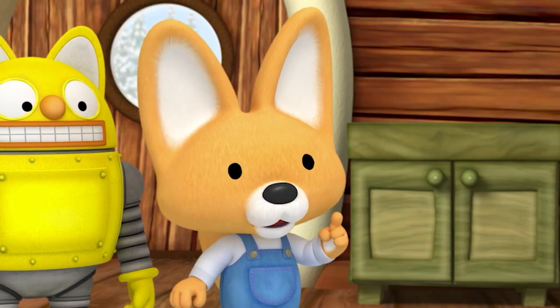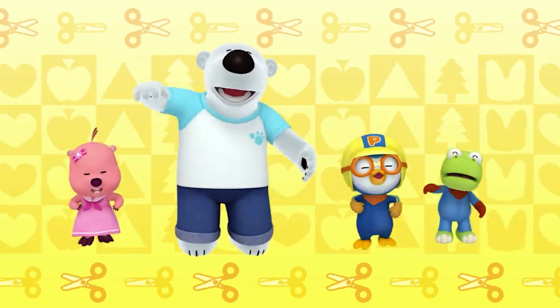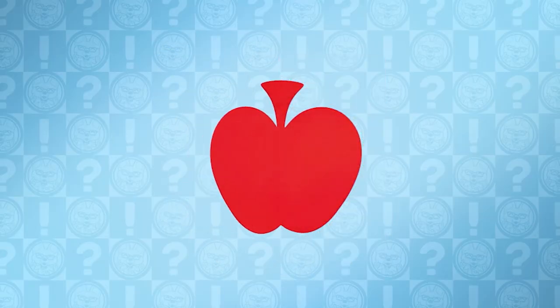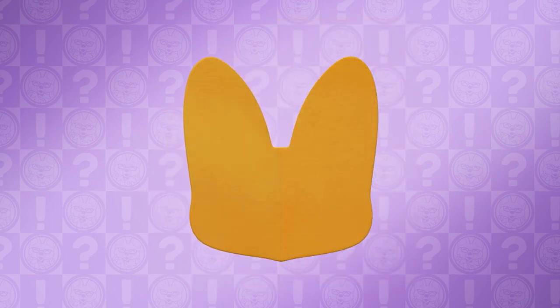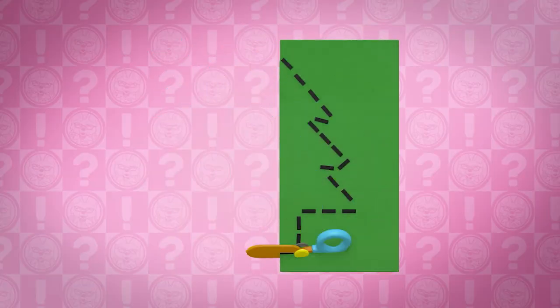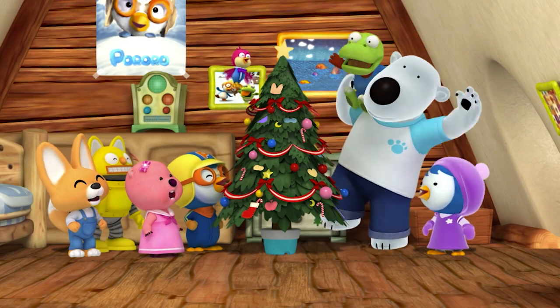Let's review what we learned through a song! Time to make cut-outs! Fold the paper in half, cut it out — ta-da! It's a yummy apple! Fold the paper in half, cut it out — ta-da! It's Eddie's cute face! Ha-ha-ha! Fold the paper in half, cut it out — ta-da! Wow, it's a Christmas tree!